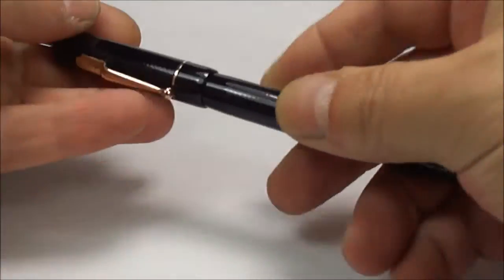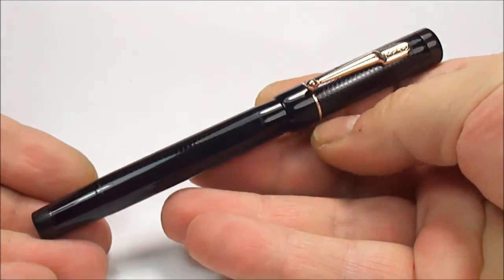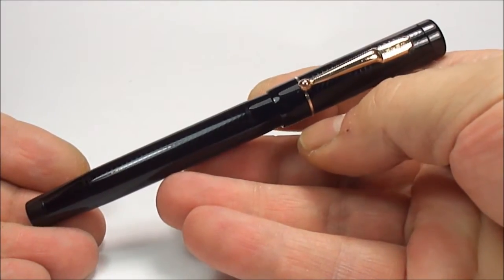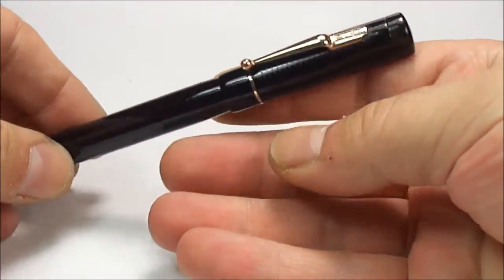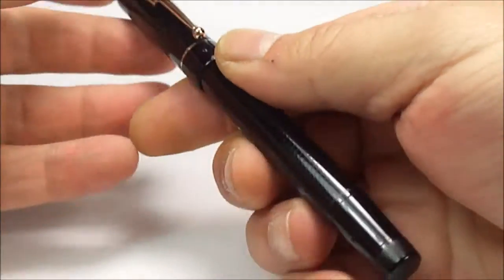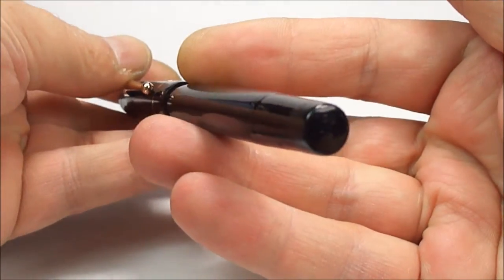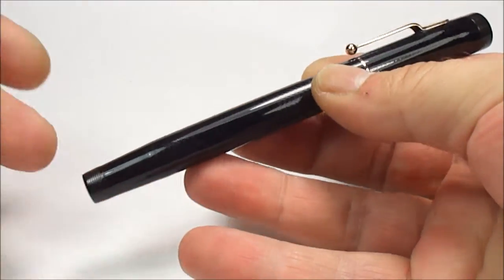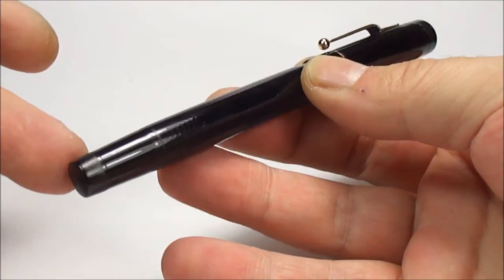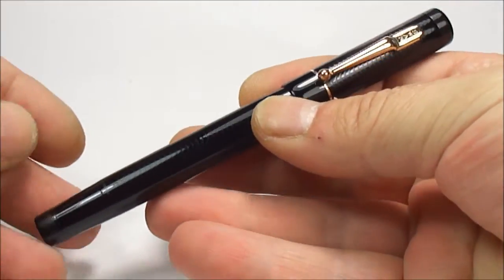Hi everybody, it's Steph here again. Today, ladies and gentlemen, what we're going to be showing you is this absolutely beautiful vintage Swan leverless pen. It's made by the company in England known as Mabie Todd and Company. This is a leverless pen, which means we turn this filling knob at the end of the barrel to fill it, which we'll show you in a moment.